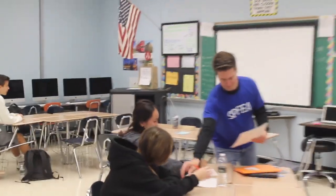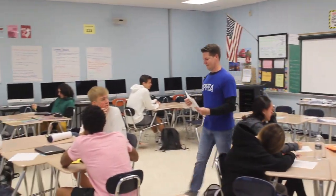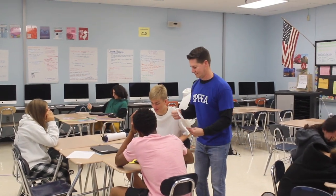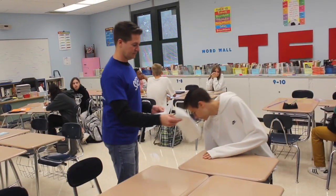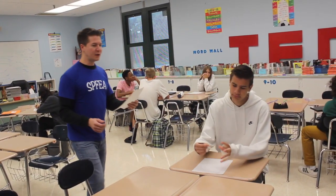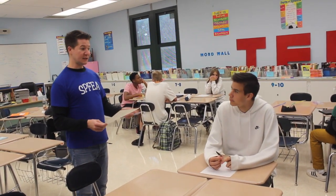Okay class, I am handing out your test. But wait, it must be in pencil. Oh wait, I only have a pen.